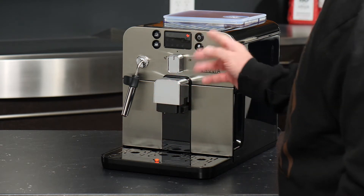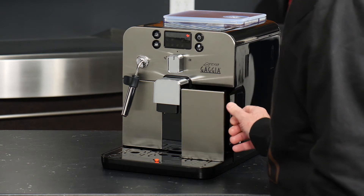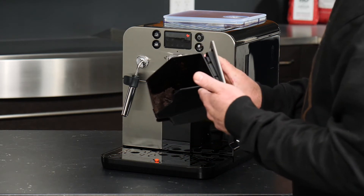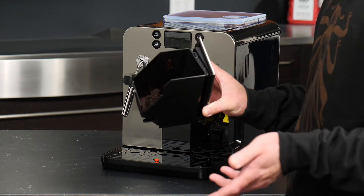This is the dreg drawer light, and to clear it we'll simply pop the dreg drawer out of the machine. You can use your thumb with the insert on the side and pull that out. Your spent coffee pucks are inside the drawer, and you'll find that as you brew more and more espresso, they will generally become more and more cohesive.